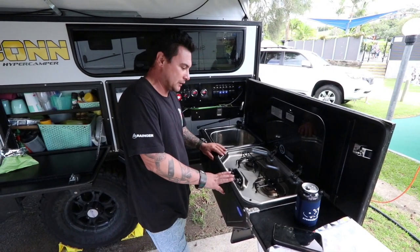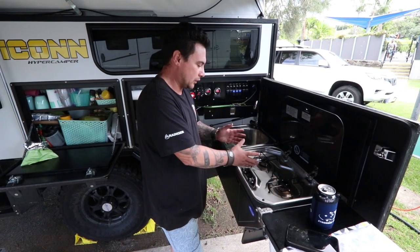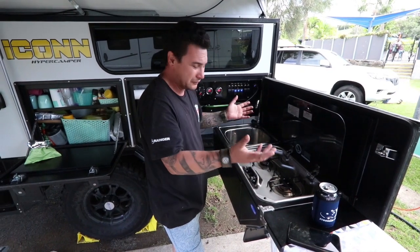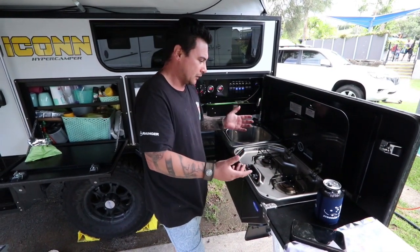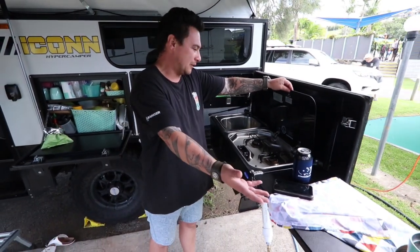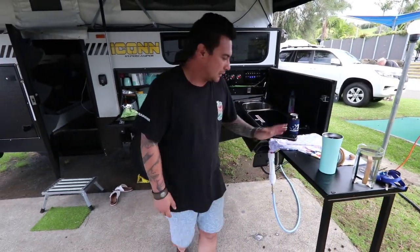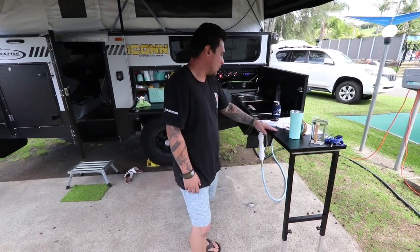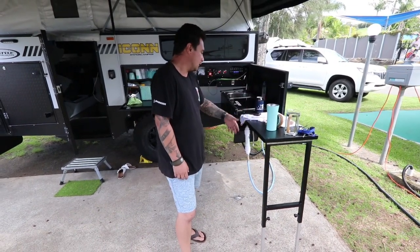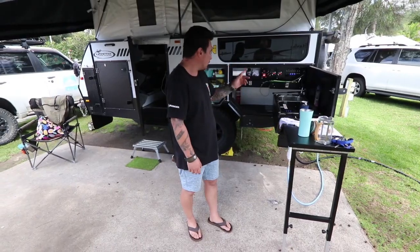The Dometic gas cooker — it's a little bit too small. It's hard to have a big pan on here and try to cook something because you can't fit two pans really on here. I'd like a bigger cooker, but you can have another cooker here. It's not the best but it does its job.